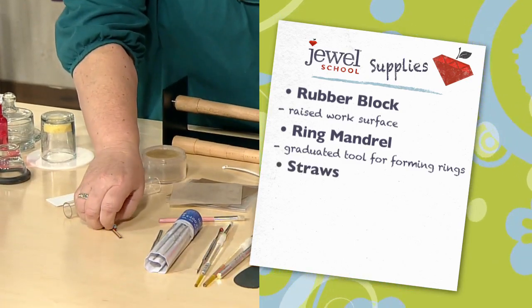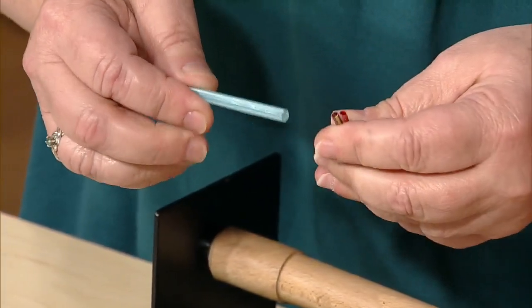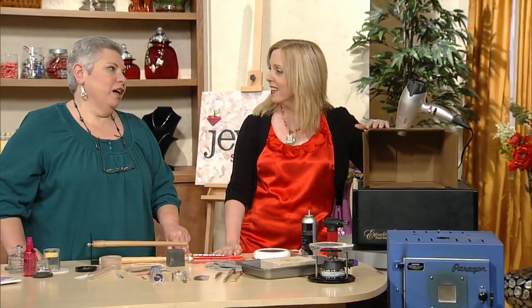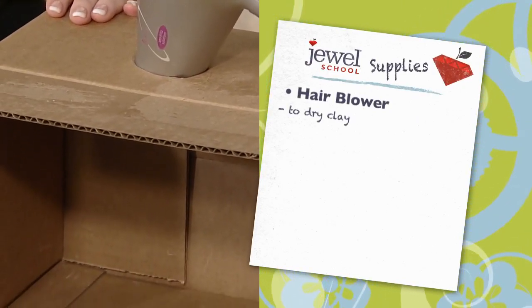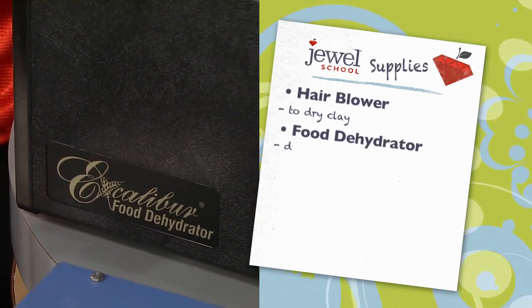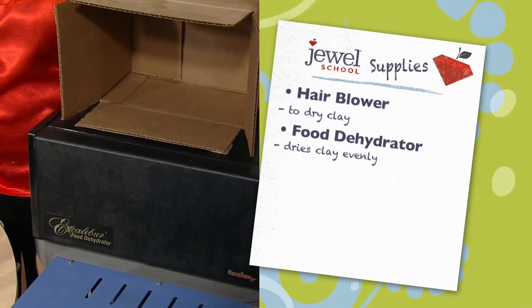Straws are the most high-tech tool — when you're going to make holes, it's easier to make them in the clay. You have larger straws to roll coils over and smaller ones to make holes. For drying, one option is a hair dryer in a box so you don't have to stand there holding it. Even better is a food dehydrator — the heat and air flows from the back forward over all five trays, and your pieces will dry very evenly without warping.